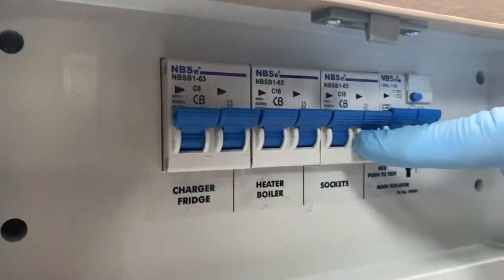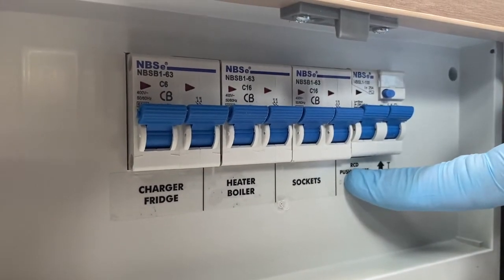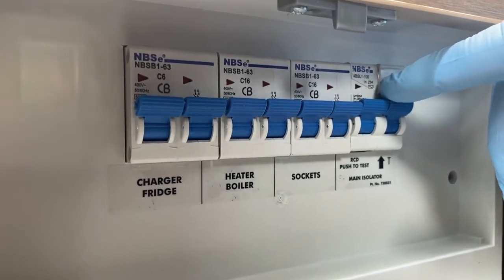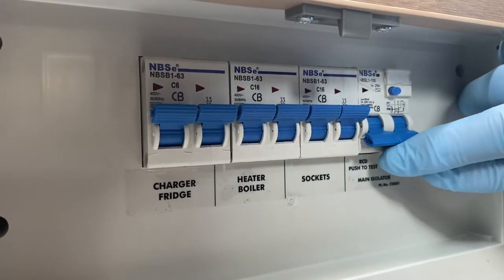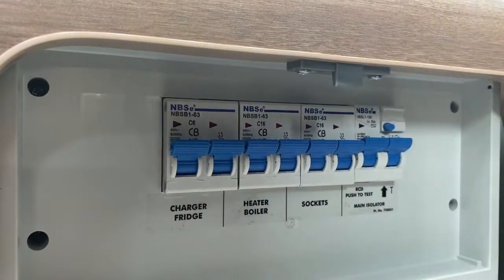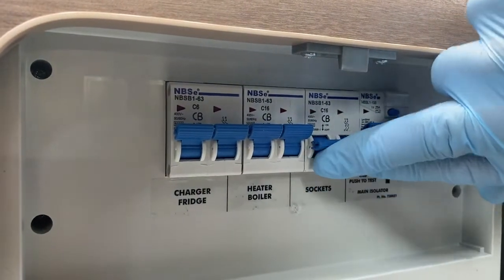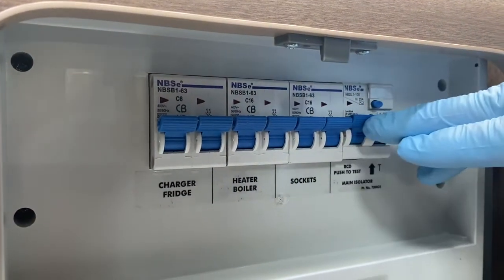Above the 12-volt section are three MCBs (miniature circuit breakers) and one RCD — residual current device — identified by a small blue switch. The RCD trips out if there's a fault on the mains supply. Test it when first coupling up to mains by pressing the blue button — if it trips, you have supply and are safe. MCBs work like fuses but simply trip out; remove the offending appliance and reset.